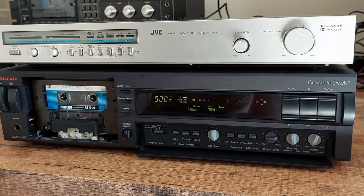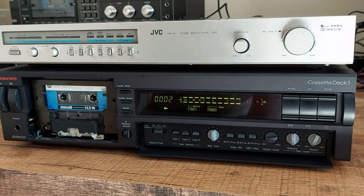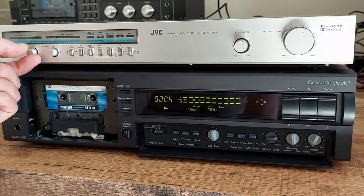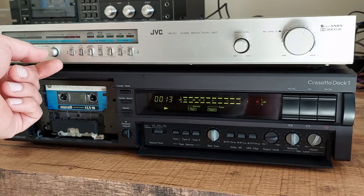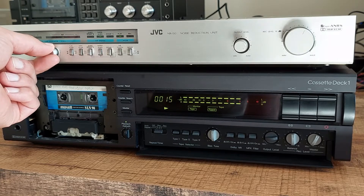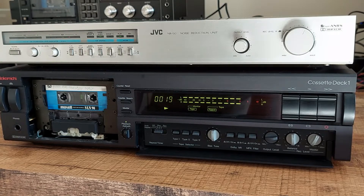I've rewound the tape with our calibration tone on it. In order to set the playback calibration level, I simply start playing the tape with the pre-recorded calibration tone, and we adjust the playback calibration level until we have a green indication for both channels. Now the unit is calibrated for use.